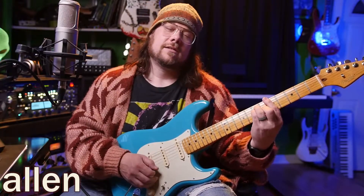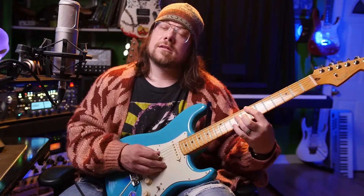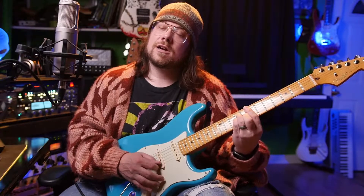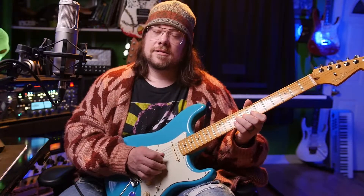Welcome back. Today is day 151 together. Grab your guitar and let's start practicing together right now.